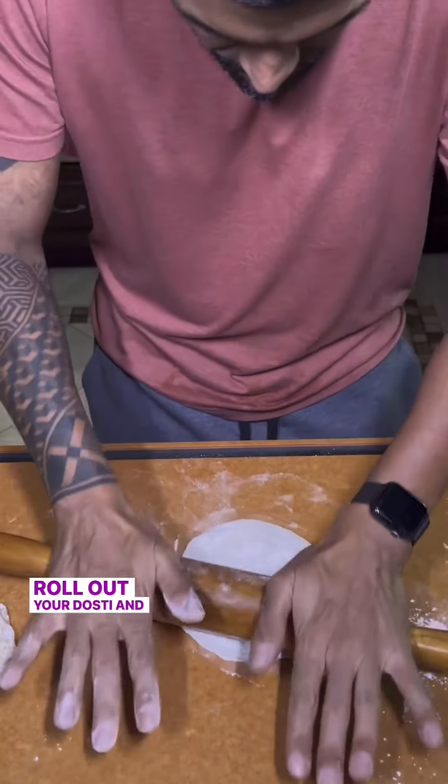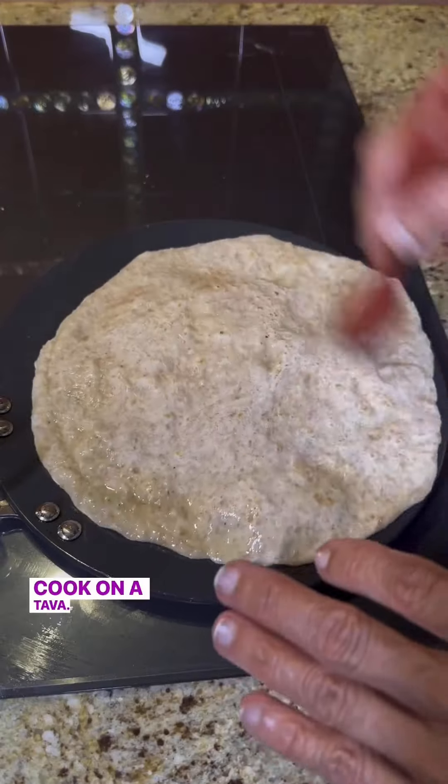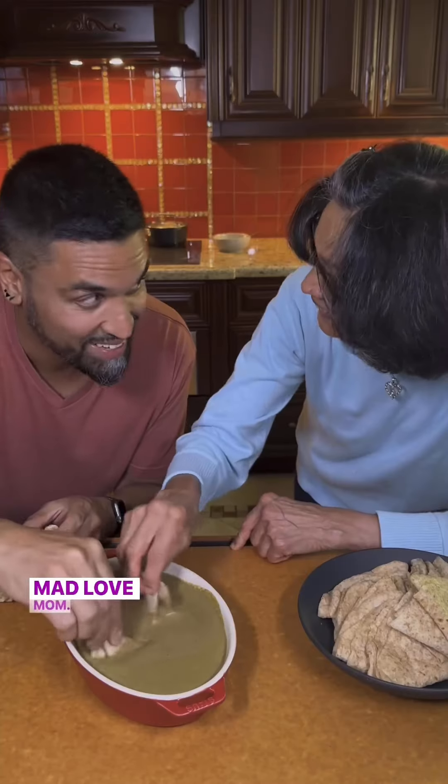Roll out your Dosti, and when it's round like mine, peeps would say you're ready to get married. Cook on a tava, brush with ghee, and clap to separate. Mad love, mom.